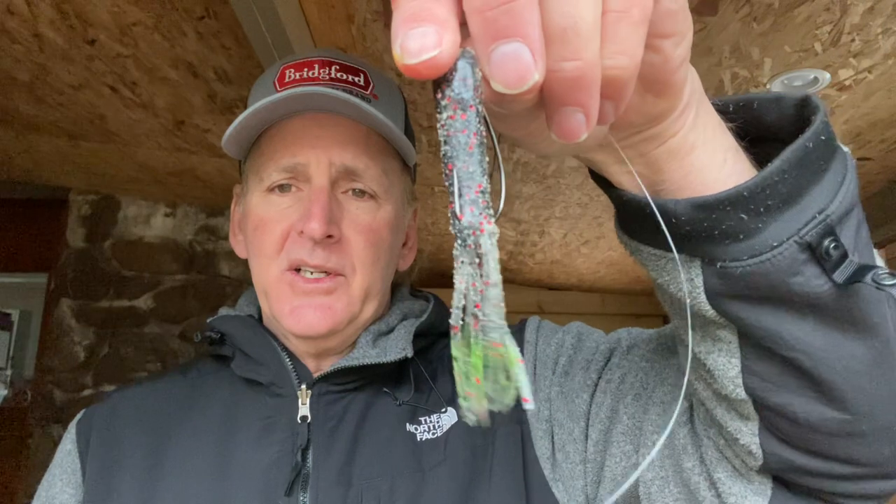The next thing I do is apply some marker dye. Every time I fish a tube — unless it's a black tube — I'm always putting some type of dye on it, whether it's chartreuse, orange, blue, or whatever. I don't like to use a lot; just a little bit to give it a touch of flashy color. Just a little — not much.